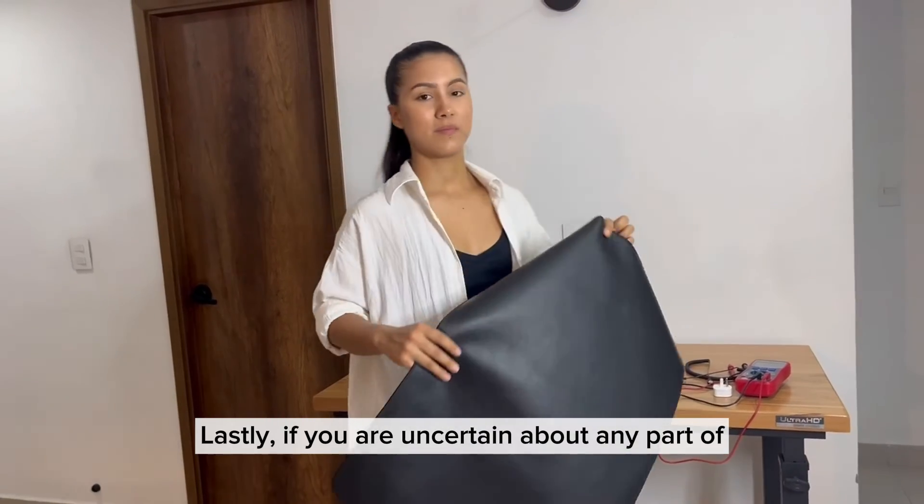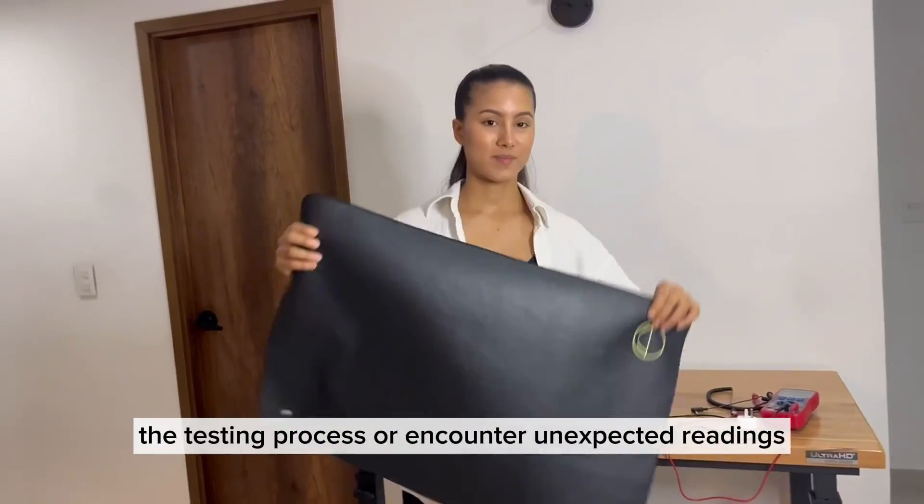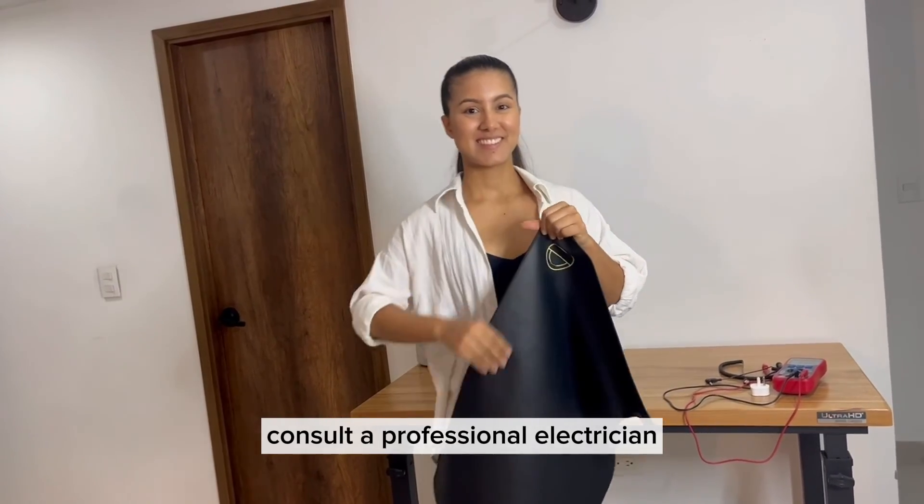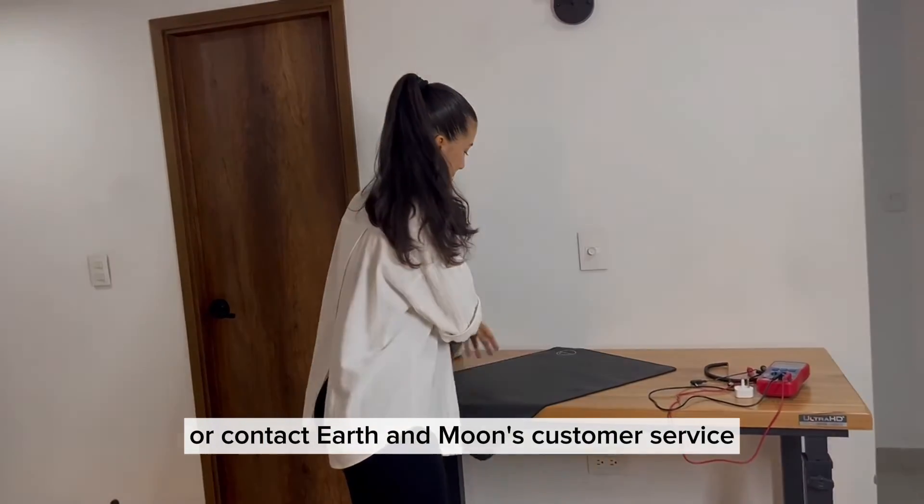Lastly, if you are uncertain about any part of the testing process or encounter unexpected readings, consult a professional electrician or contact Earth and Moon's customer service for further assistance. Happy grounding!